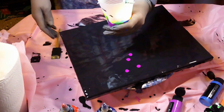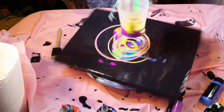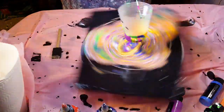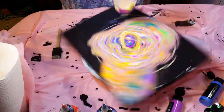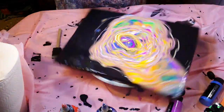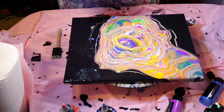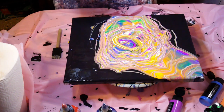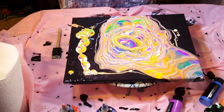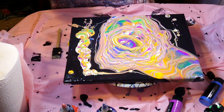Alright, moment of truth — should I spin? It kind of did what I wanted it to do — that's a plus. There's a little left, let's see if we can move it over and out of the way. See what we got here, people.